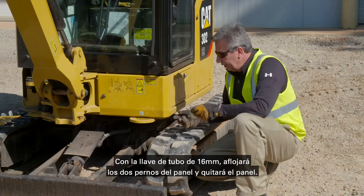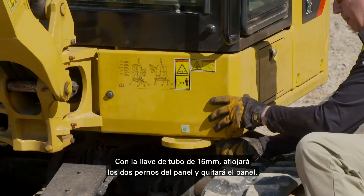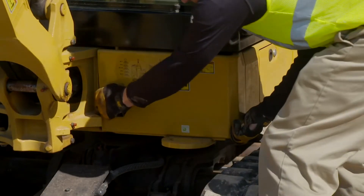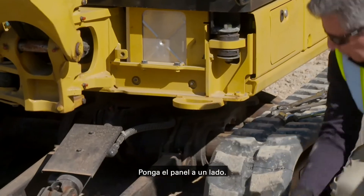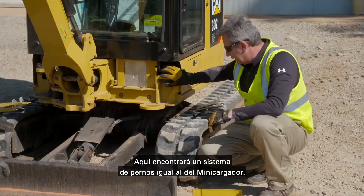Using your 16 millimeter socket, you loosen the two bolts from the panel and remove the panel. Set the panel to one side. You'll find a bolt system on here exactly the same way as a skid steer loader.